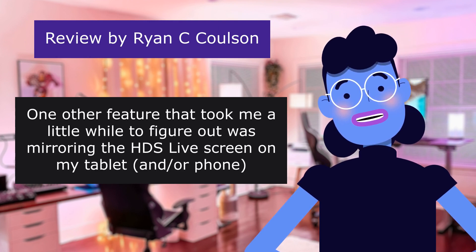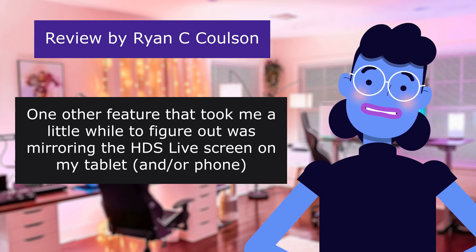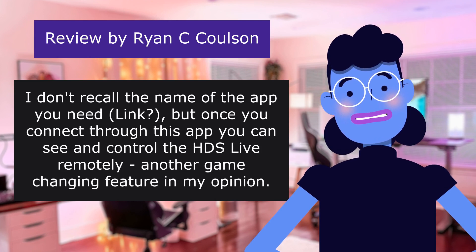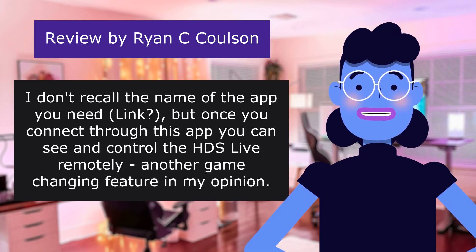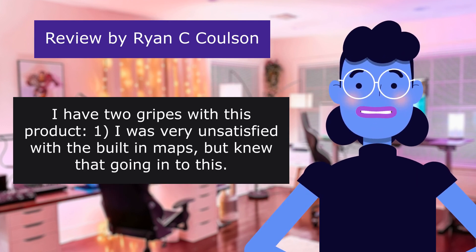One other feature that took me a little while to figure out was mirroring the HDS Live screen on my tablet and/or phone. I don't recall the name of the app you need, but once you connect through this app, you can see and control the HDS Live remotely — another game-changing feature in my opinion.